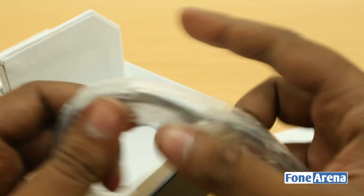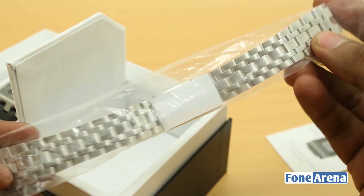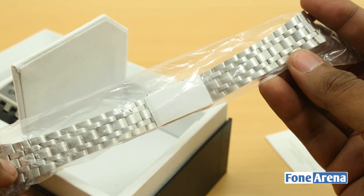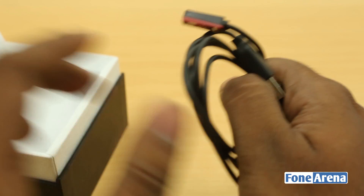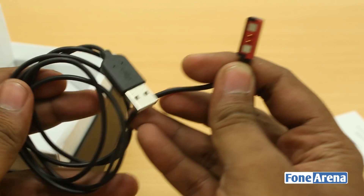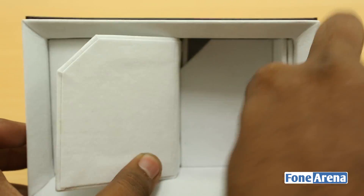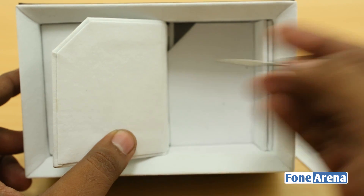Here is the steel strap — we got the white one. This is CNC machined stainless steel and it looks pretty good. We'll see how to swap it out. And of course there's the USB cable with the new magnetic connector, which should hopefully be much better than the old one because the old one was very flimsy. That's about it — nothing else in the box.